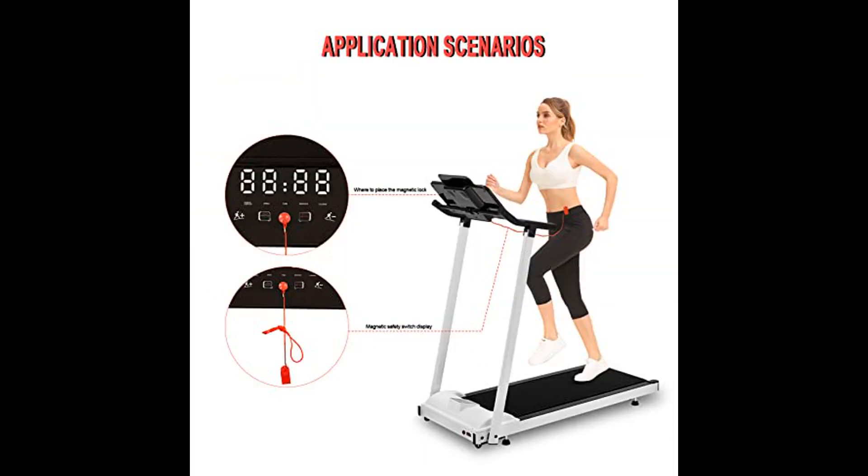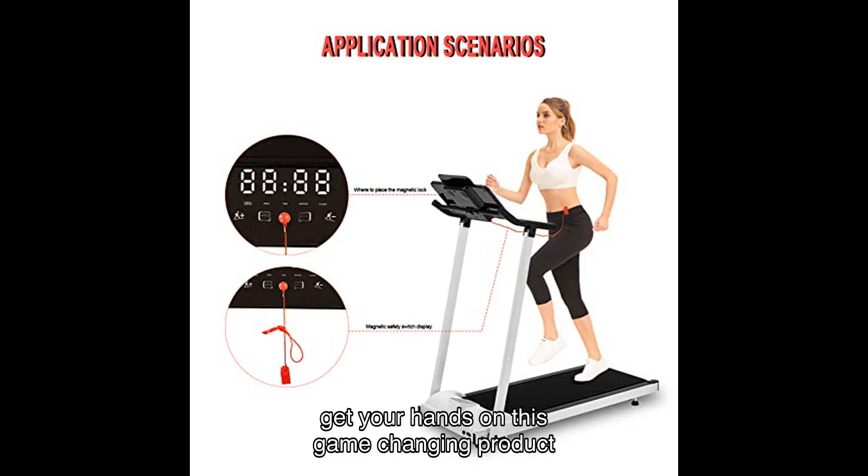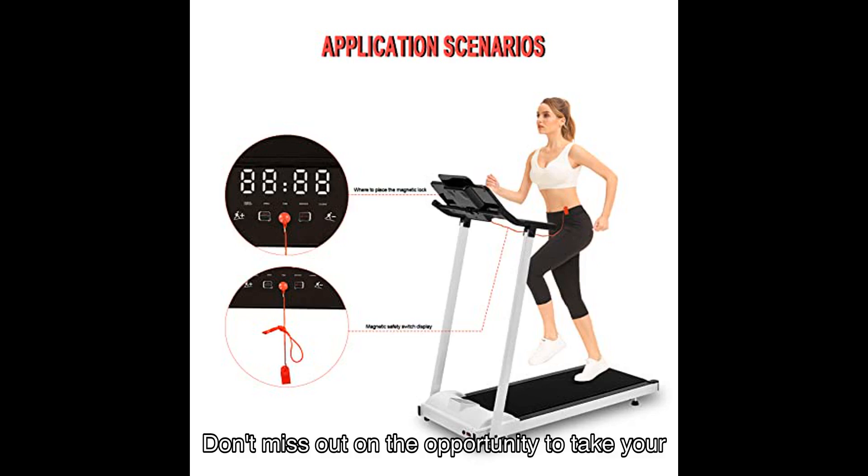So why wait? Click the link in the description below to get your hands on this game-changing product today. Don't miss out on the opportunity to take your workouts to the next level with the Magnetic Safety Switch.